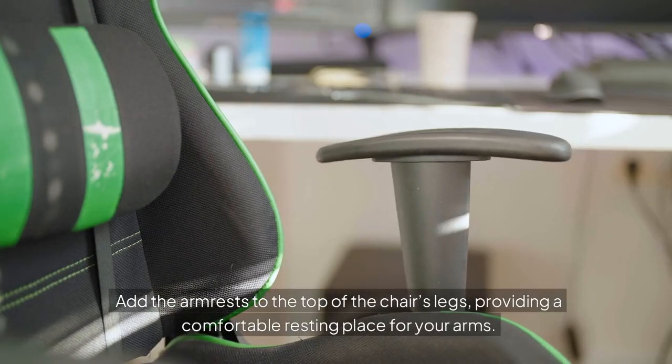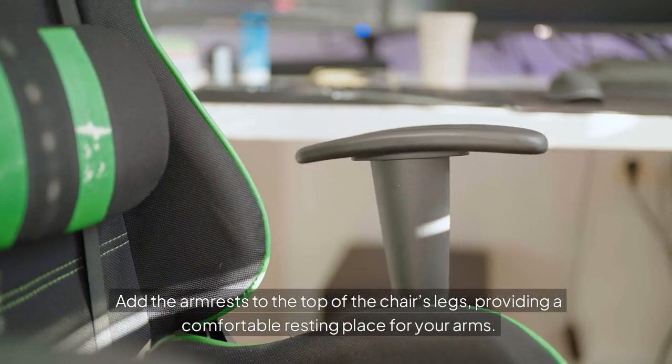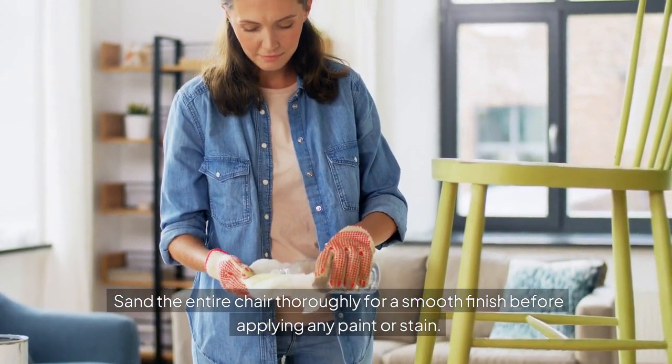Add the armrests to the top of the chair's legs, providing a comfortable resting place for your arms. Sand the entire chair thoroughly for a smooth finish before applying any paint or stain.